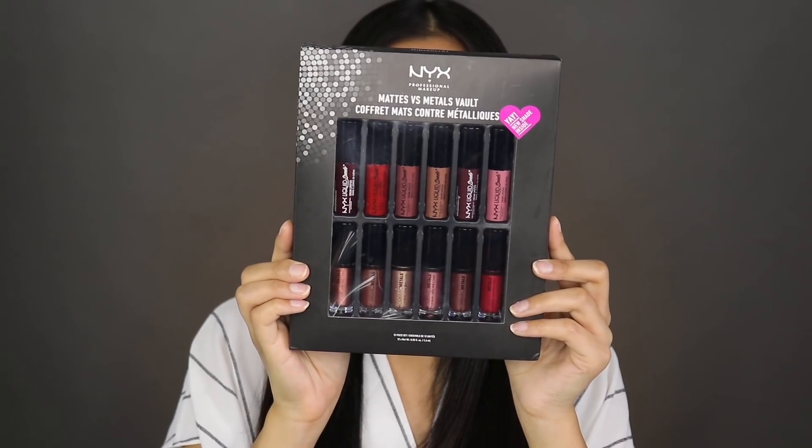So you get 12 lipsticks in total — six matte lipsticks and six metallic lipsticks. I'm going to start off with the matte lipsticks first.